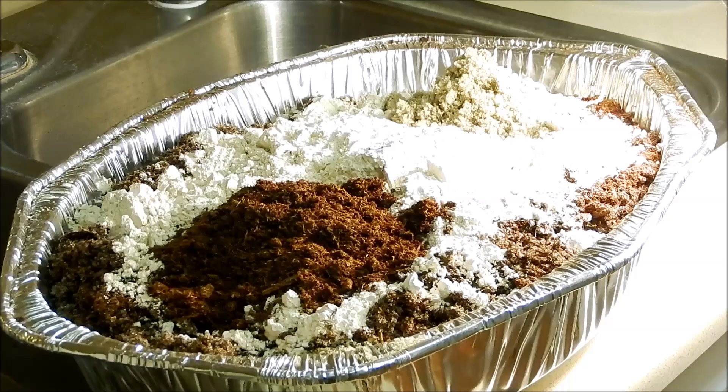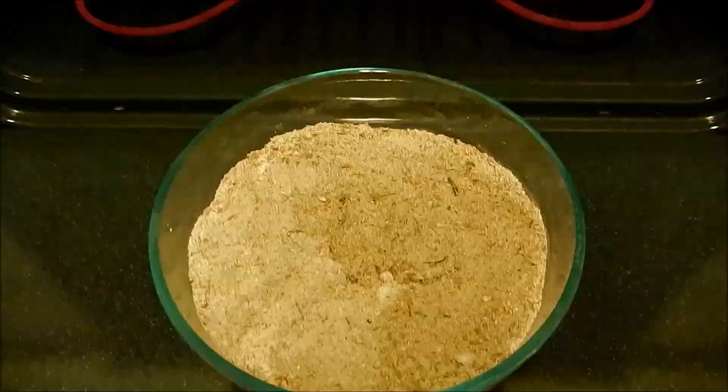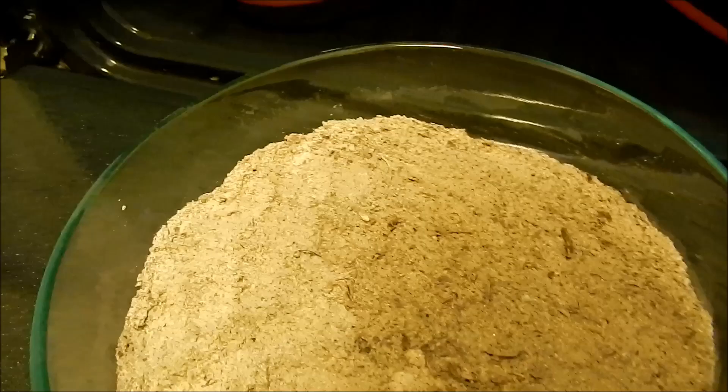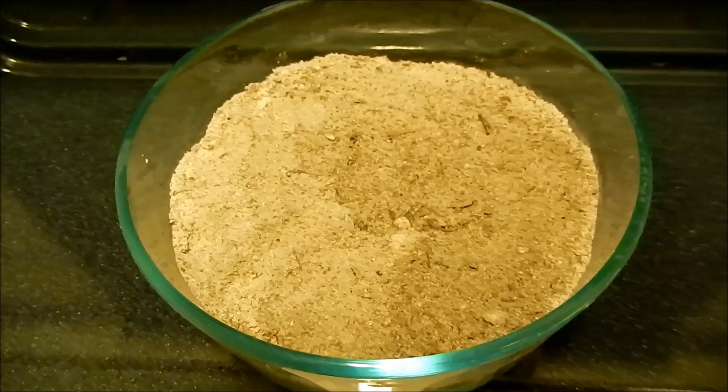I'm mostly just afraid of insect eggs being in the sphagnum peat moss. This is what the finalized mixture looks like. I'm going to put it in the oven at 300°F (149°C) for at least an hour and a half. This is just a small sample — not what I did for my ginger, it's for another growing experiment. That should kill any insect eggs, pathogens, mold, whatever, and we should be able to get a fresh start free of fungus gnats.